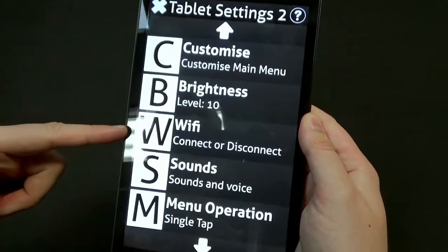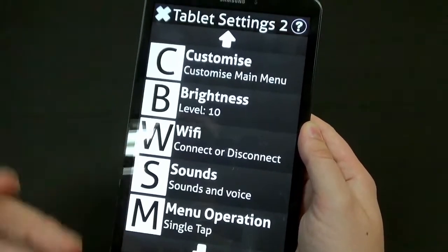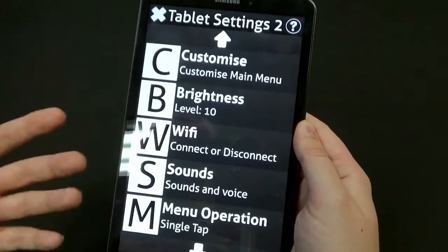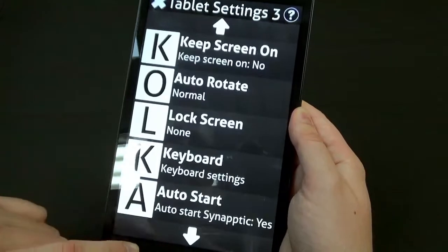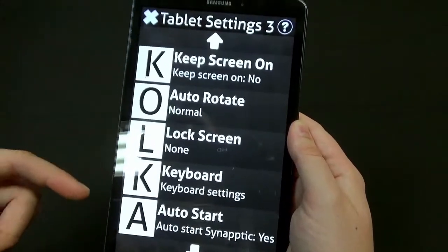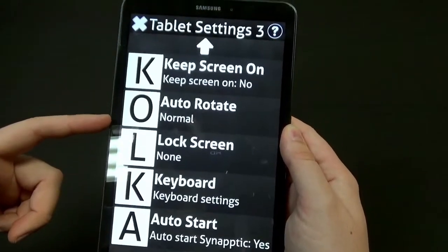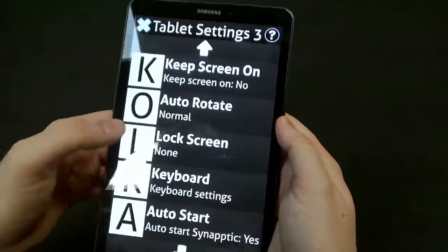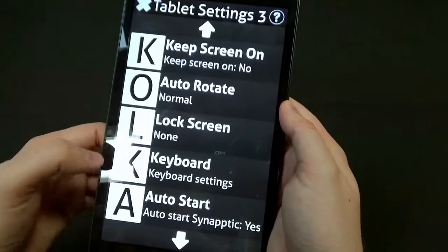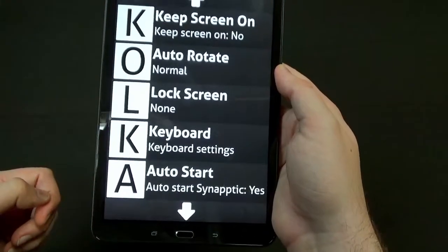You can control the sounds the device makes or the speech feedback — how much verbosity there is, in other words how much information is spoken to you. You can keep things on screen, enable auto-rotate so if you're typing you can rotate it to get a bigger keyboard, choose a lock screen, adjust keyboard settings, and have Synaptic auto-start if you want to.